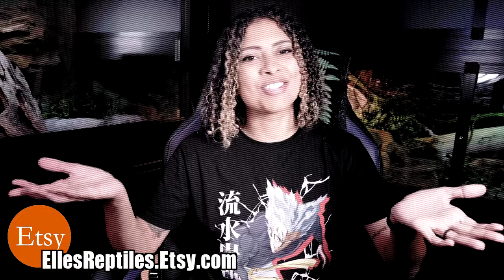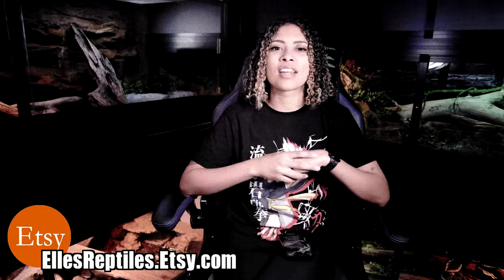Before we get started, this video is sponsored by Elle's Reptiles Etsy shop. Make sure to stay until the end of the video to find out about our shop and the things that we have. Let's get started.